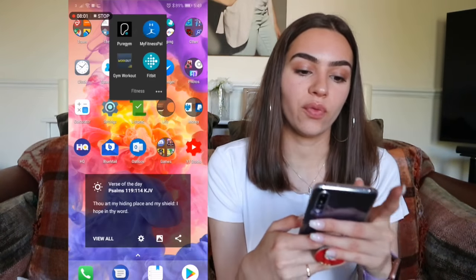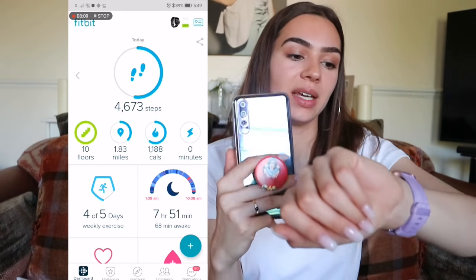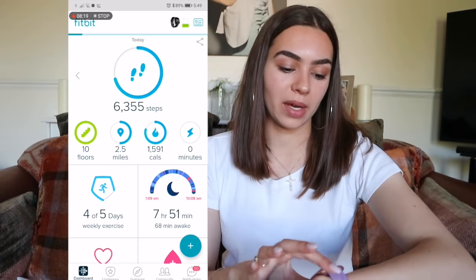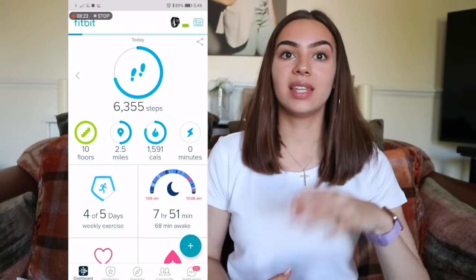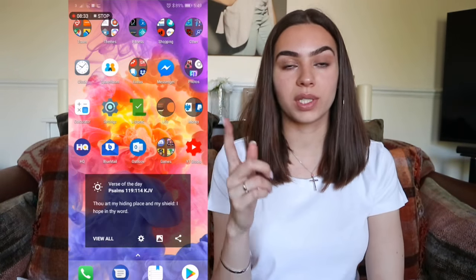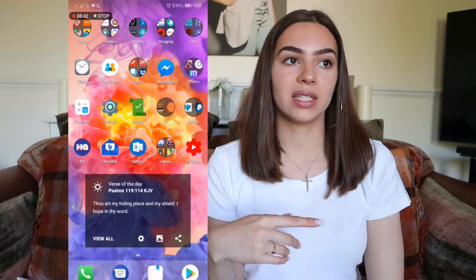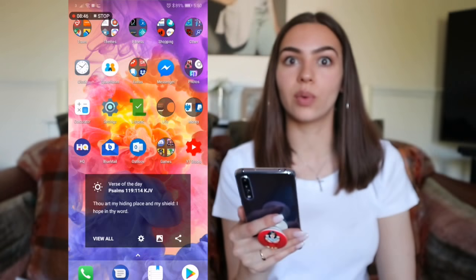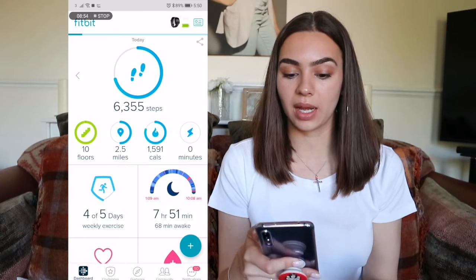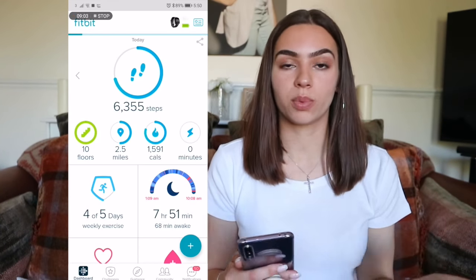In Fitness I have Pure Gym, MyFitnessPal, Gym Workout, and Fitbit. I got a new Fitbit — the Fitbit Versa Special Edition in lavender and rose gold. However, I found out this Fitbit is not officially compatible with Huawei phones. I read on the Fitbit website that Huawei devices aren't supported. I tweeted Fitbit and they said it might work, it might not — so don't be surprised if it stops syncing.